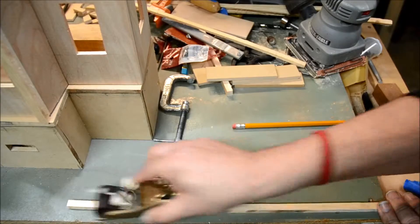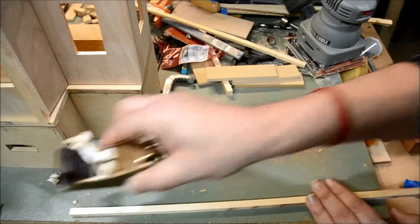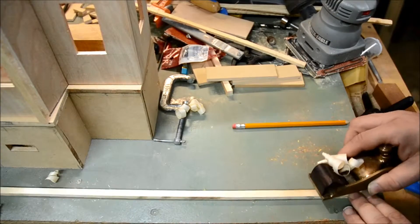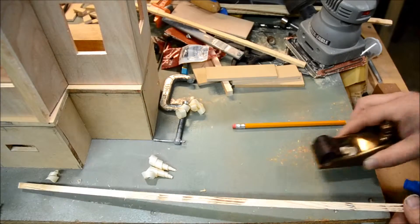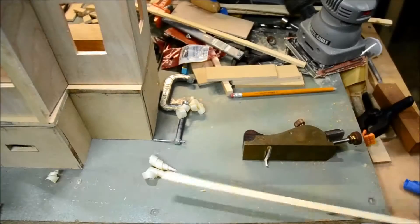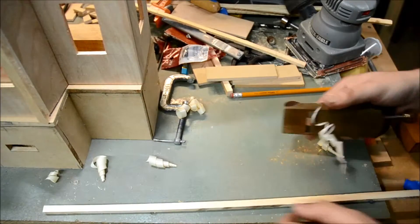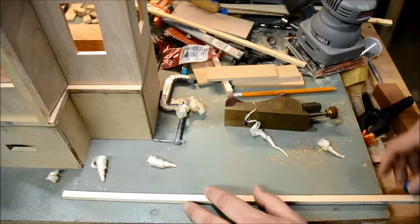I'm just lightly taking off a little bit of material. I'm trying to make sure that I keep the impact even so that there's no high spots or low spots. I'm just looking down the end of it to see that it's straight and doesn't have any irregular nicks or spots in it. I'm just looking at it from the other side.